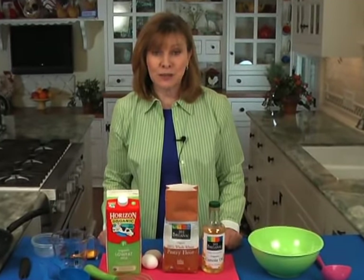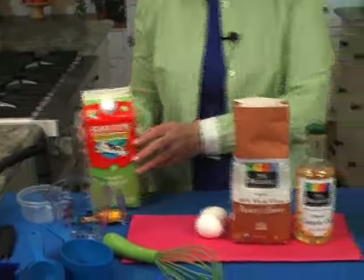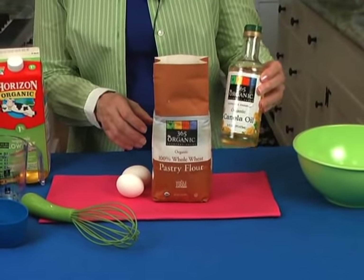I'm going to show you how to make crepes from scratch and it really isn't very difficult. The recipe is quite simple — it just takes four ingredients: milk, and I like to use 1% milk to keep it low fat; eggs; flour; and oil. I use canola oil because it's heart healthy and has no flavor. I like to use whole wheat pastry flour for the extra fiber.